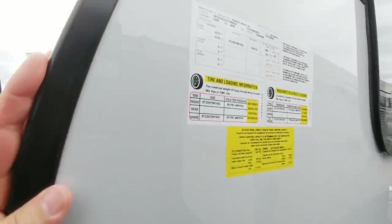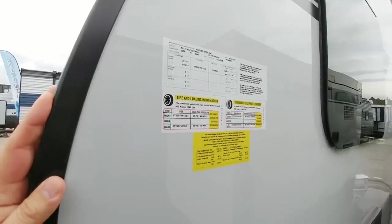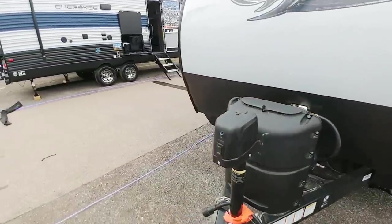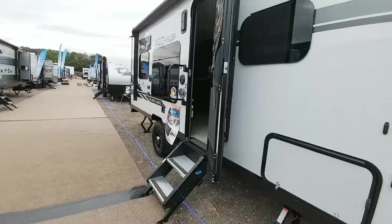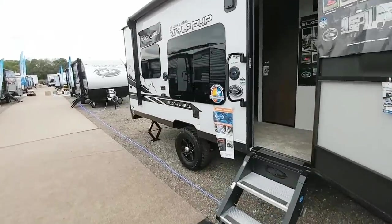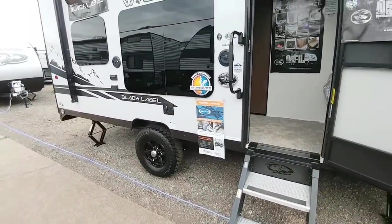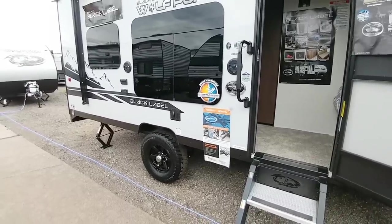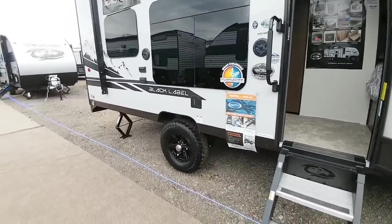Looking at the numbers on this unit, it has a gross vehicle weight rating of four thousand nine hundred and ninety-nine pounds and a cargo capacity of 1,240 pounds. The GVWR is rather high because it is also a toy hauler. I would like to see dual axles on any toy hauler — the last thing you want is something heavy in the back and a tire blow out. But this is designed to be a lightweight toy hauler.